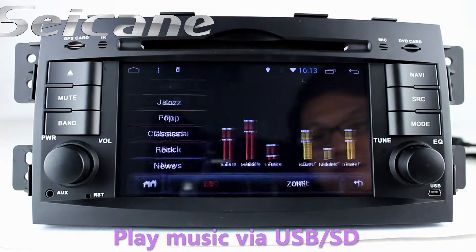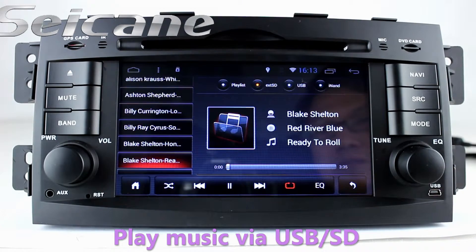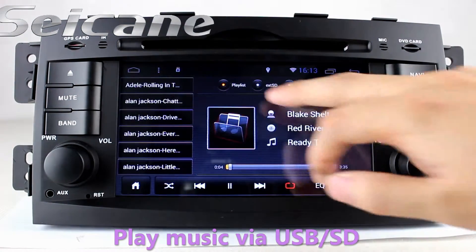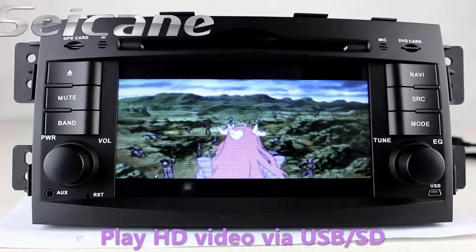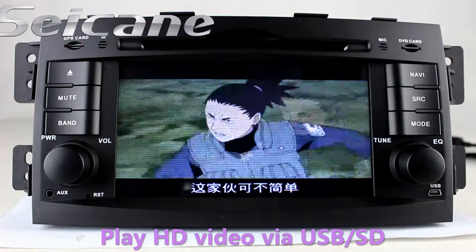Insert an SD card into the unit, and you can play media files from it. You can listen to songs freely. Go back to the main menu and click the video icon to enjoy videos.